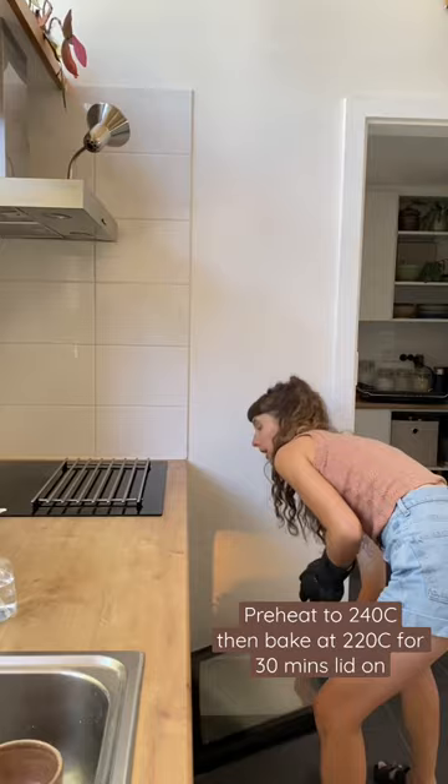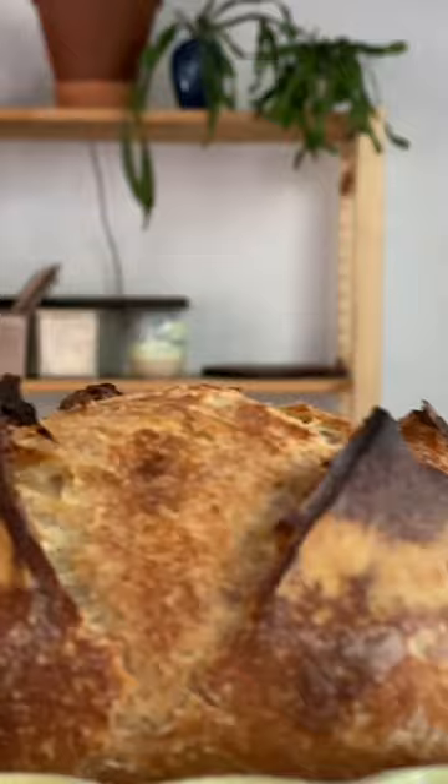Then bake until golden brown with the lid off, and then you've got a perfect loaf just for you.